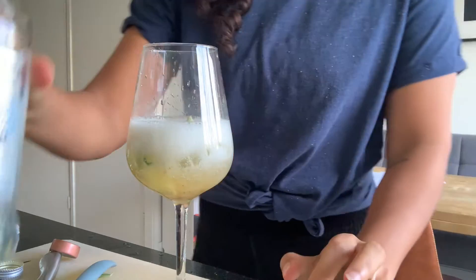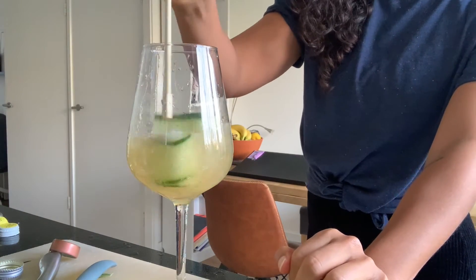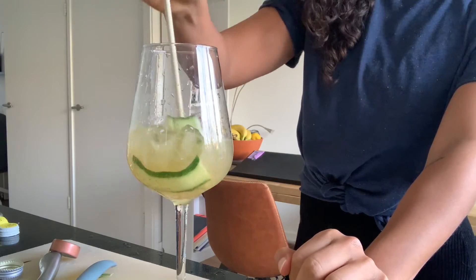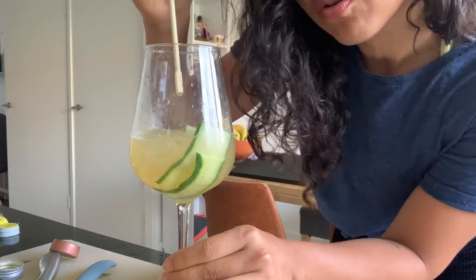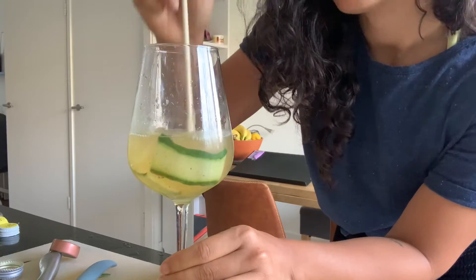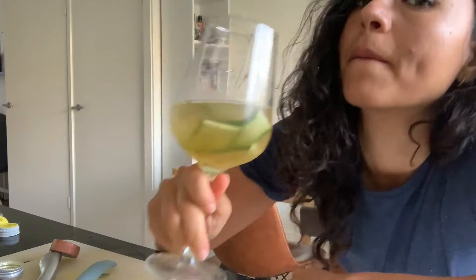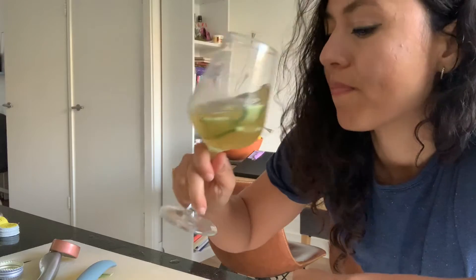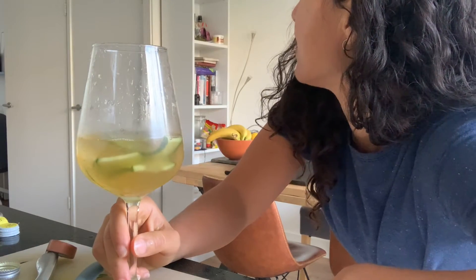Let's make sure you stir it up. If you push the cucumber, you're going to get more of a cucumber taste. Okay, that's the last one — let's taste it. Oh yeah, this is amazing!